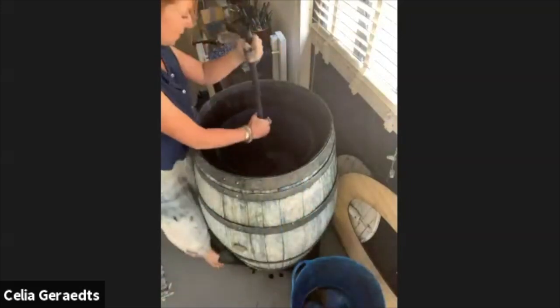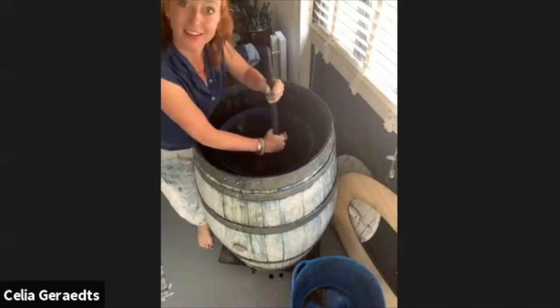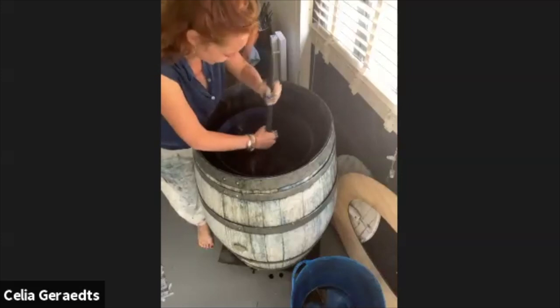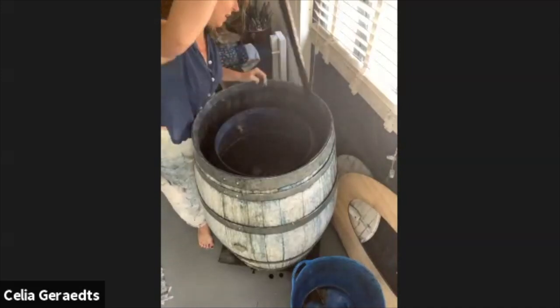I'm already going to stir the fat, because it's always important to stir it in the right way. You cannot just stir it randomly - always go from the center to the outside, and make like a small tornado going in. You need to be cautious because you don't want to have a lot of oxygen in there. I do this every day, I stir it every day - the indigo fat. Sometimes more times a day, in order to keep it happy and healthy.